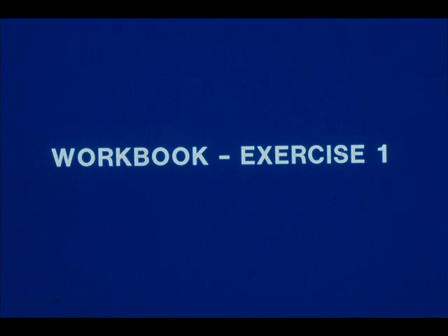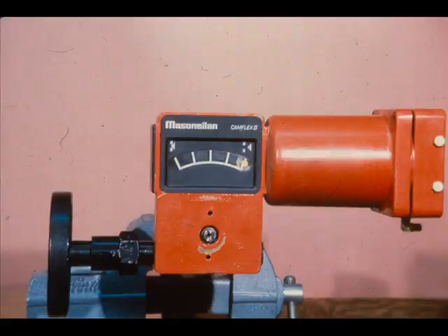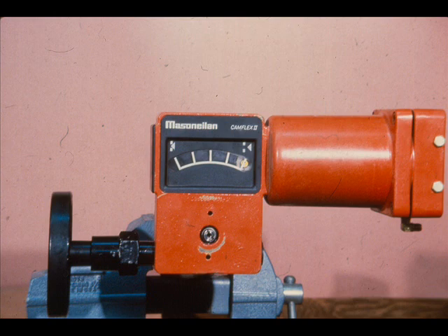Now work exercise number one in your workbook. The CAMFLEX II valve can be either air-to-open or air-to-close, and is determined by the desired air-failure action. We are going to change the action of the valve from air-close to air-open.